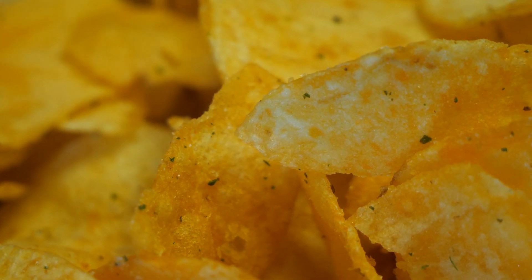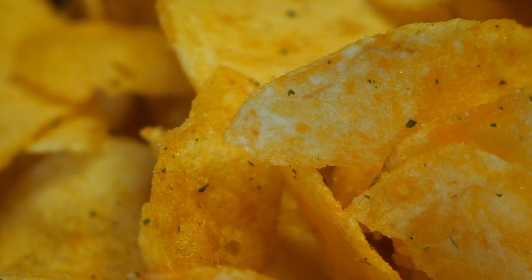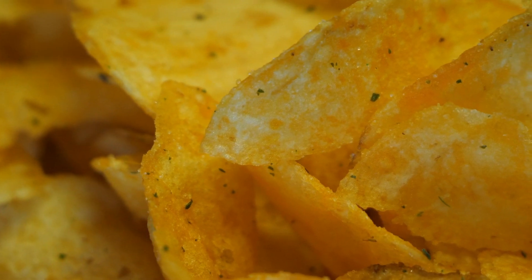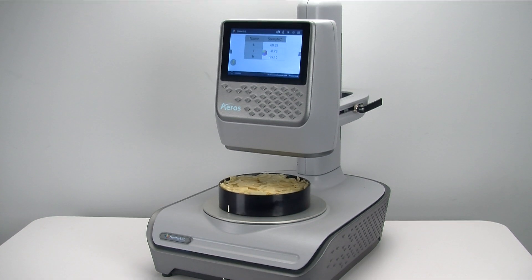The big challenge to evaluating the color of chips is that they are irregularly shaped, which causes inconsistent color measurement. HunterLab's exclusive unique chip color measurement solution featuring the Eros is the number one proven way to measure the color of samples such as chips.